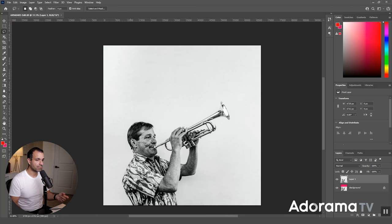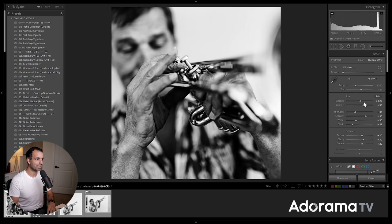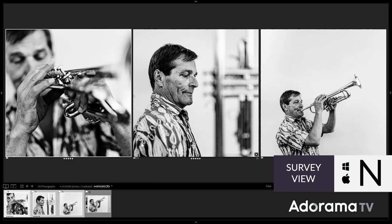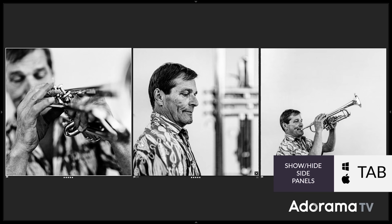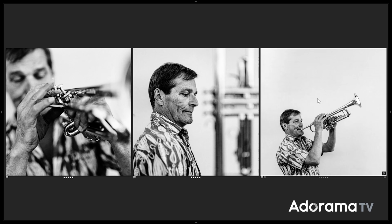With that image done and saved, I'm back in Lightroom. I'll glance at the other images — raising the highlights just a bit more on both of them and bringing the white point up. Now I can select all three images, press N for Survey View, and press Shift+Tab to knock out all the sidebars. This was my vision for this set at the time of capture. This is how you create a full story — a set of images going into an album or wall art frames.